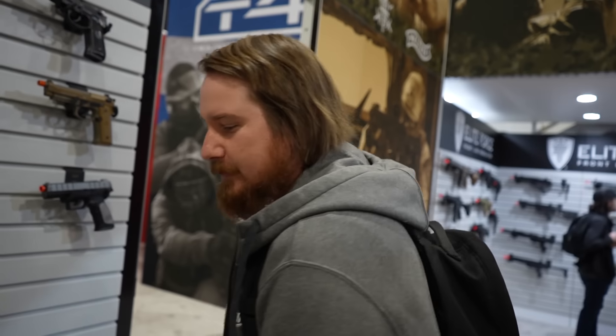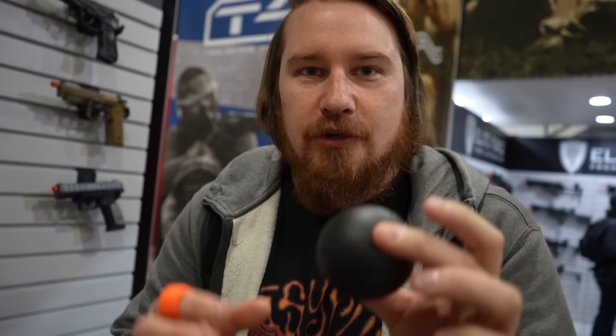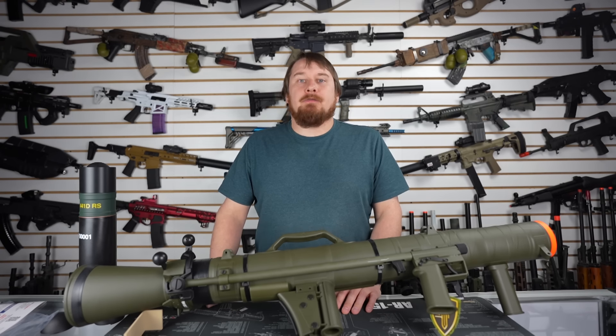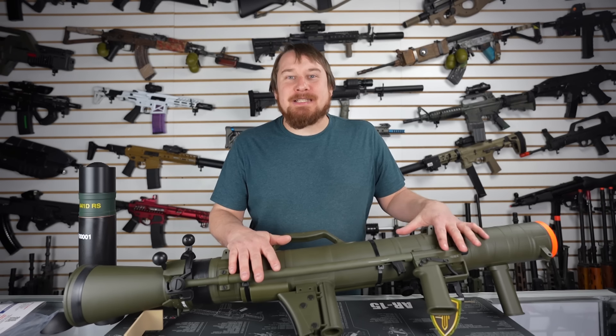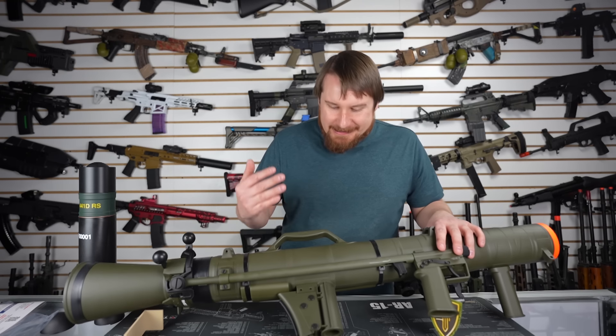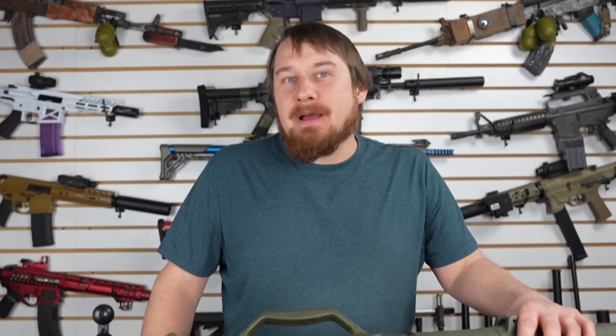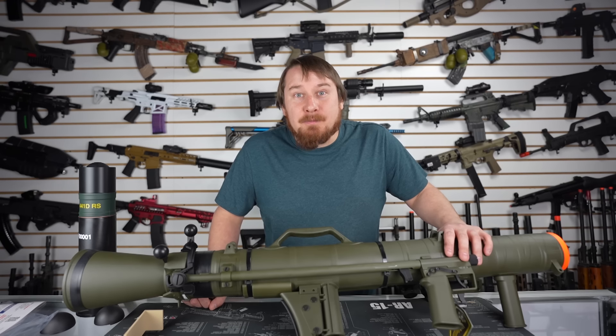Like I said, I've been anticipating this release ever since I saw it last year at SHOT Show. I'm here at the Elite Force booth at SHOT Show 2023 and we're looking at the Carl Gustav. It's pretty much a big launcher, and it's gonna shoot these balls filled with BBs. I call it the Wonder Ball — cause you're gonna wonder why you got hit.